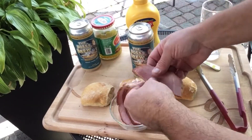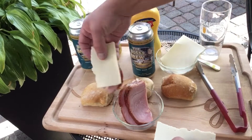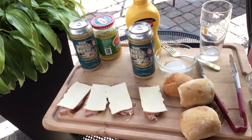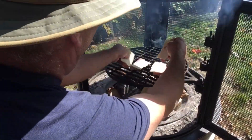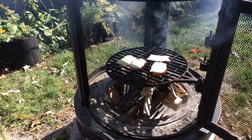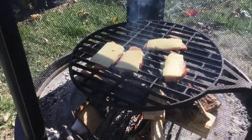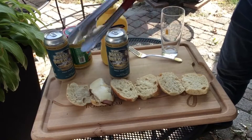Take a slice of ham. Put a half a slice of cheese on there. Do the same thing here. Okay, let's grill this up.